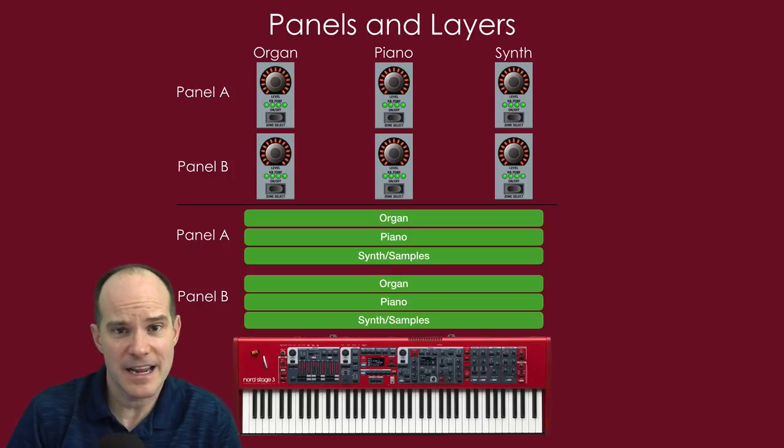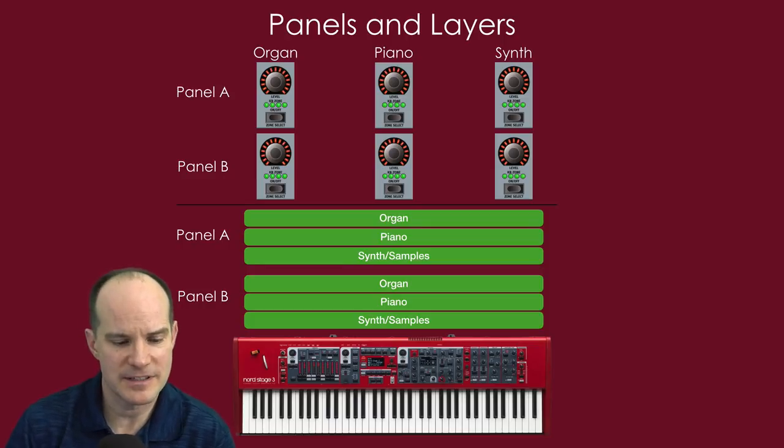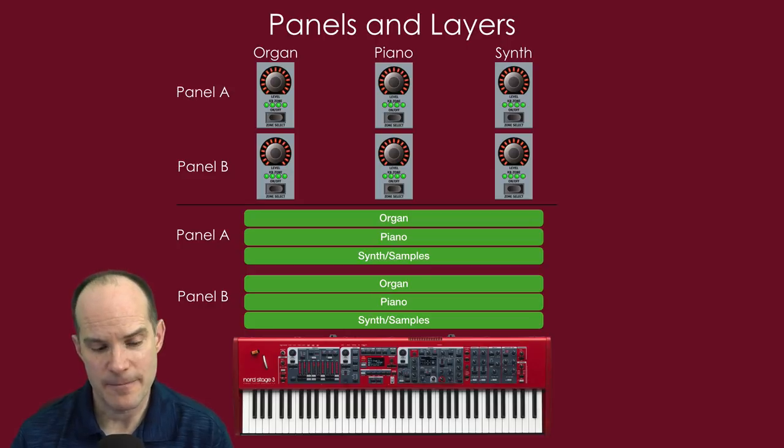The six engines don't all have to play the same tones. On panel A's organ engine you could have a B3, while on panel B's organ you could put a pipe organ to mix them. The panel A piano could be a traditional acoustic piano, backed up by an electric piano on panel B. The panel A synth could have a clarinet sample, while panel B synth runs a wild 80s-style synthesizer. Layering all six at once is possible, though generally people find that a lot. The idea of panels is very powerful when you consider both the sounds and their individual settings.